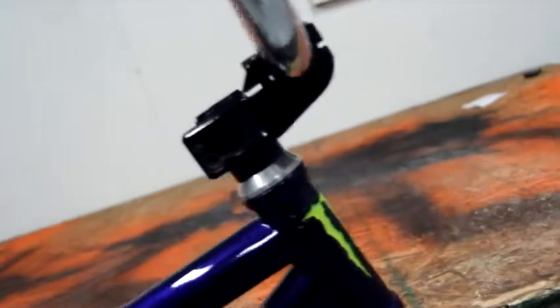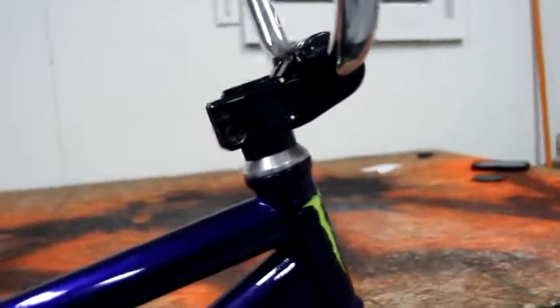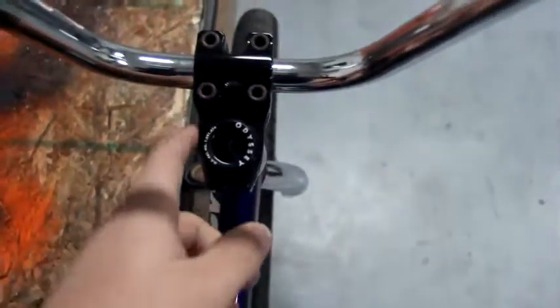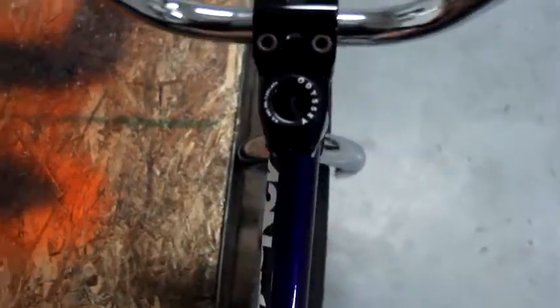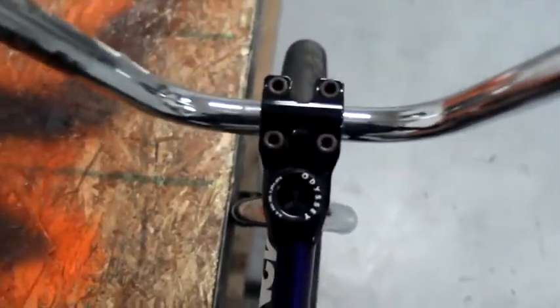It's the Profile Push Top Load Stem — super nice. It's drilled out right there and it says Profile Racing right in here. Can't really see it because of the lighting. When I first got this I wasn't sure if I really liked the shape of it at the top, because as you can see it goes around and then tapers in right there and then comes up in the middle. I wasn't a big fan of that, but the longer I've had it on my bike, the more I like it.